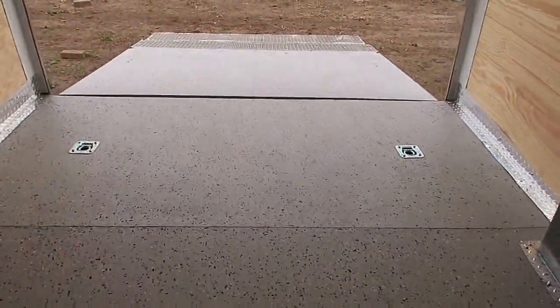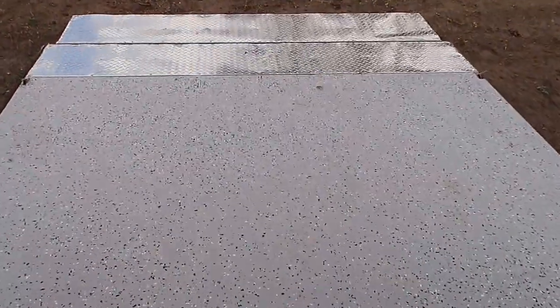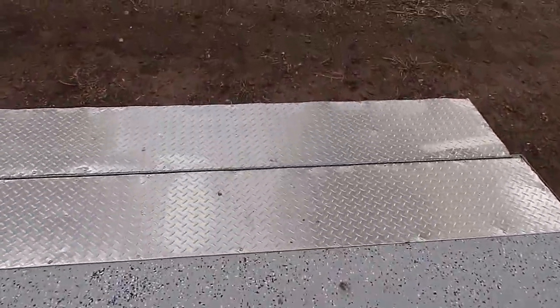I'm going to have Tyler close the back because these also have the super cool LED strip taillights on them — I want you guys to be able to see that as well.